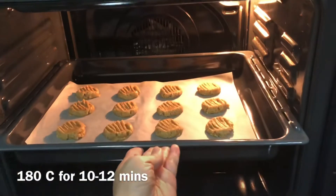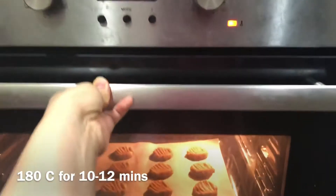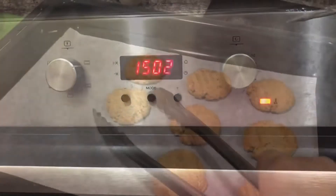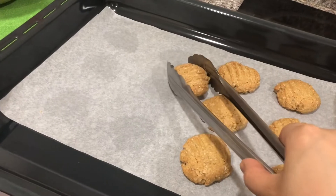Bake the cookies in a 180-degree preheated oven for about 10 to 12 minutes. And they're done! I'm now transferring them to a wire rack to cool them completely.